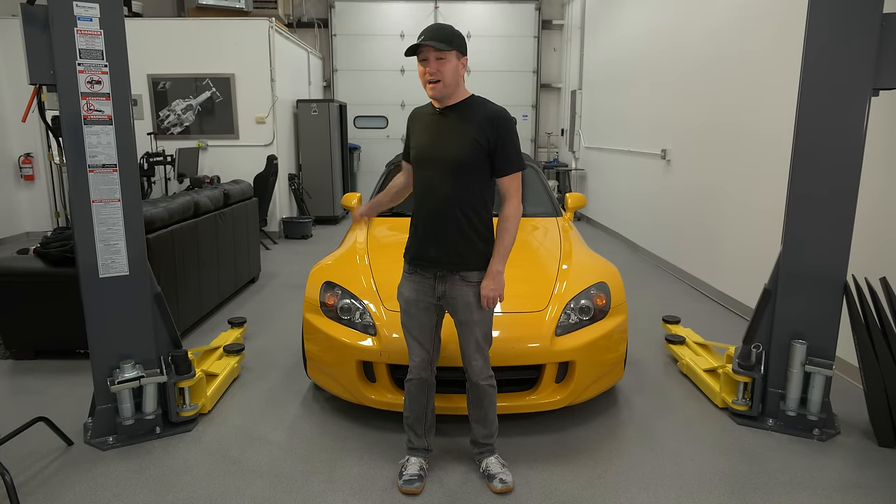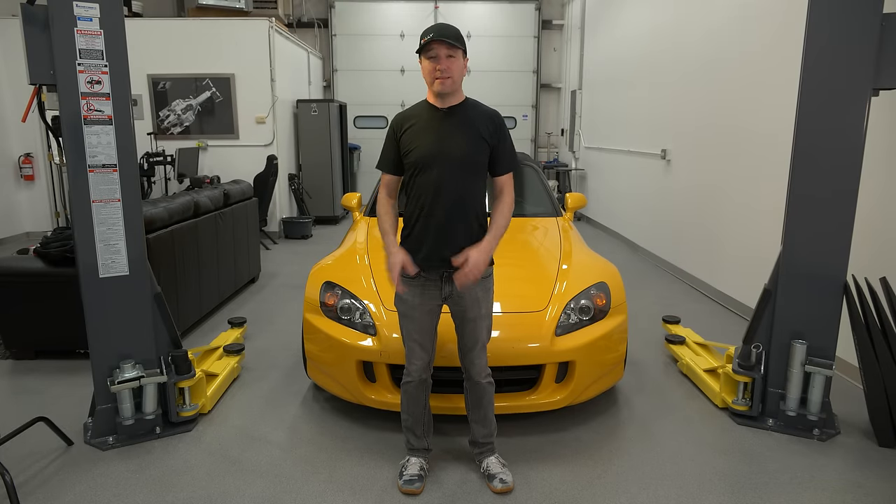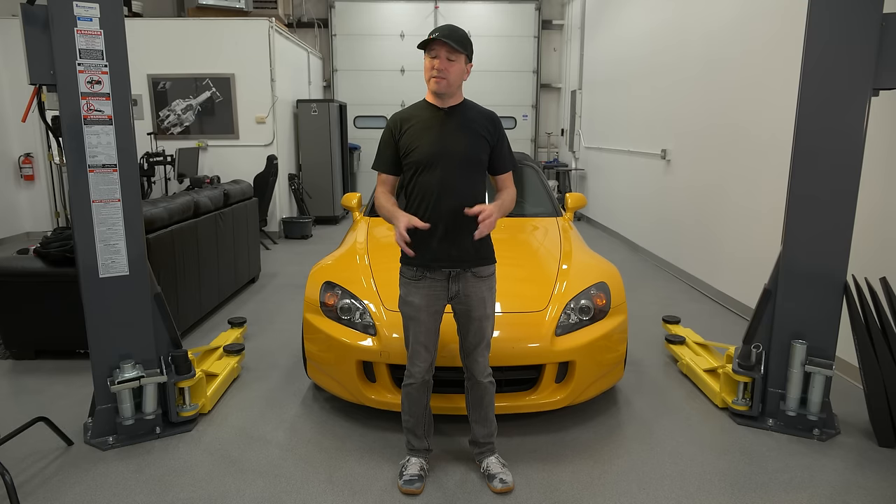Welcome to a video on the Honda S2000. This is really an extension of a review I did on this very car — there's so much detail in there that you should watch that first. If you've already watched it, or you're on the fence about buying an S2000, consider this a buyer's guide for the exterior, interior, and mechanical aspects of pretty much every generation of S2000.